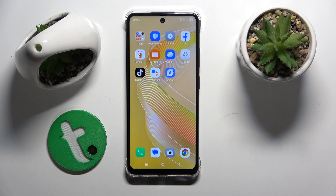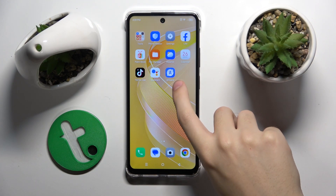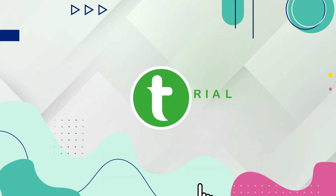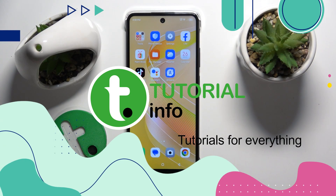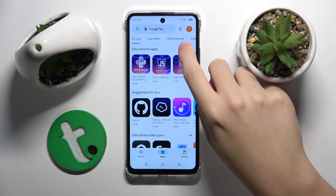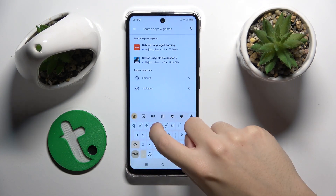Hello, in this video I'm going to show you how to check your battery health with the Ampere app on the Infinix Smart 8. To do this, firstly we have to go to the Play Store and download the Ampere app.